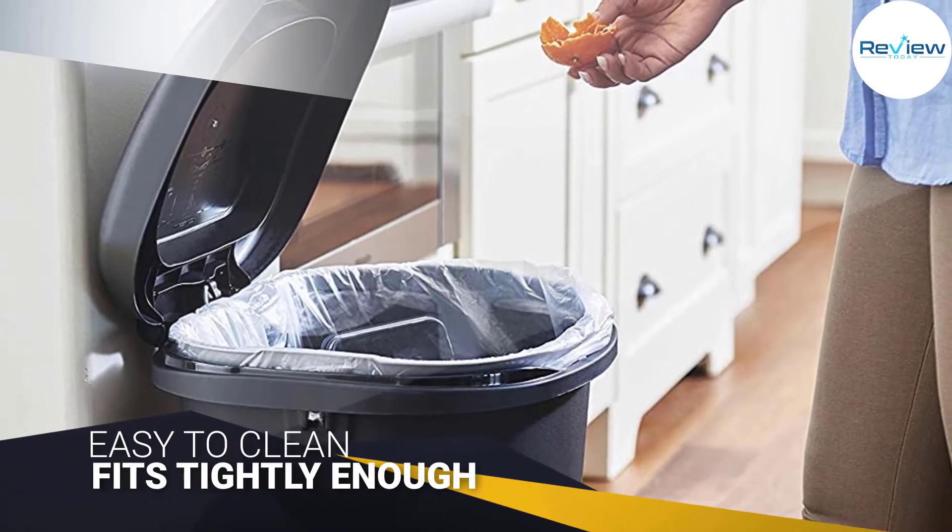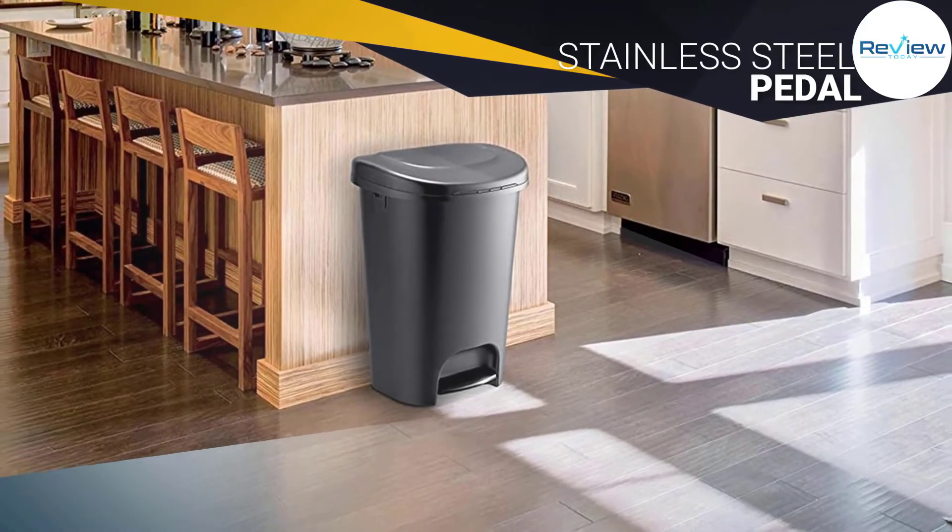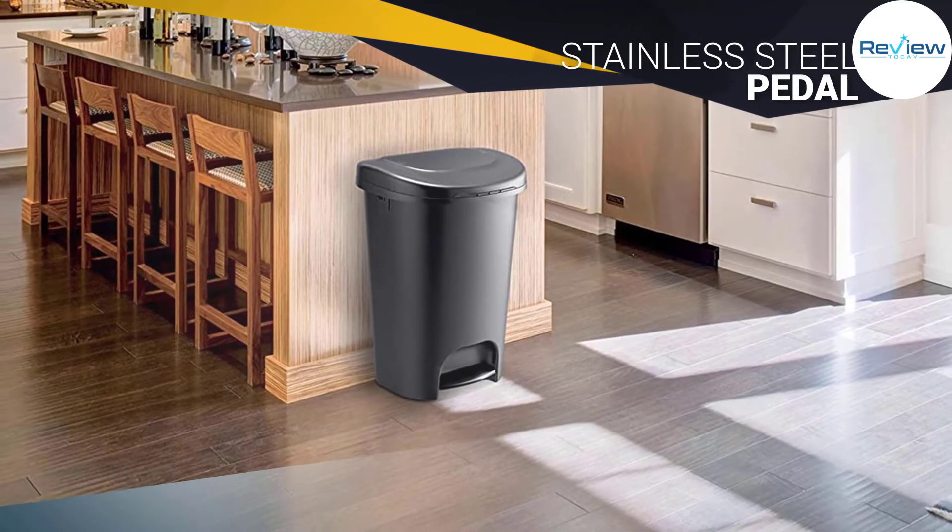The lid fits tightly enough to keep most odors inside the trash can, but not enough to keep pets from gaining access, as Wirecutter discovered. Its stainless steel pedal makes it easy to open.